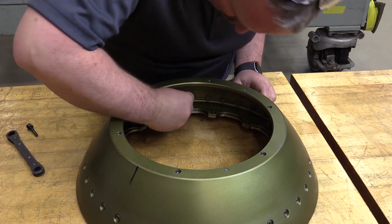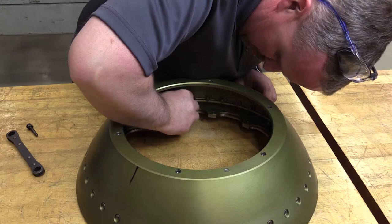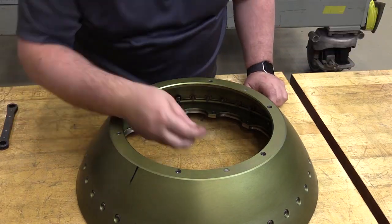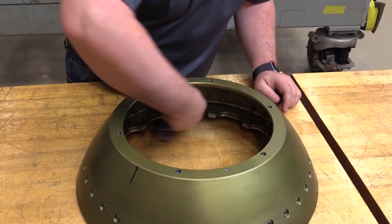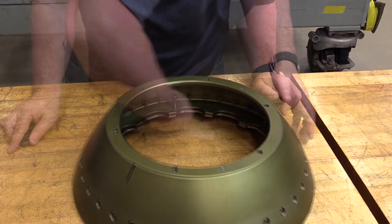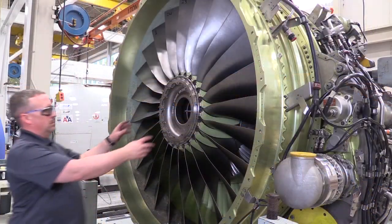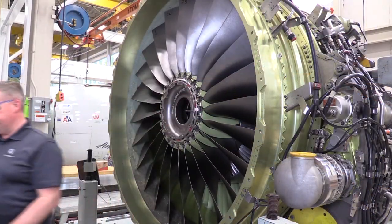To remove the fan retaining ring flange from the rear spinner cone, install jack screws in the applicable locations and use the jack screws to remove the retaining ring flange from the rear spinner cone. If the fan retaining ring flange becomes separated from the rear spinner cone during its removal, simply remove it by hand.